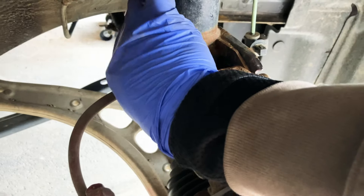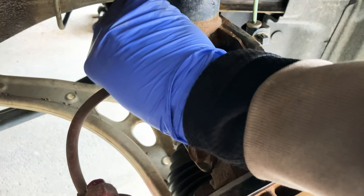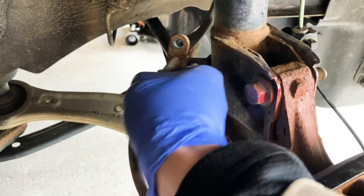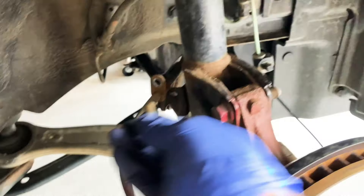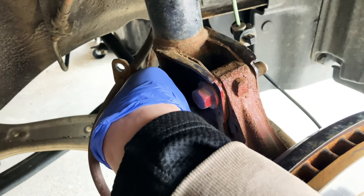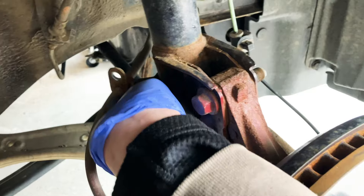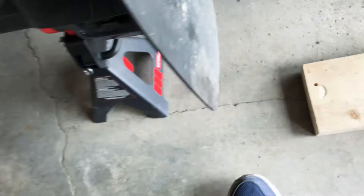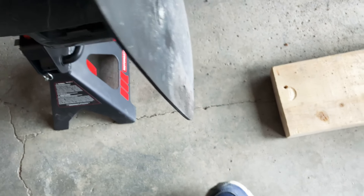So we're going to remove this thing here. Here we go. And then you're going to want to put this little bolt back so you don't lose them.